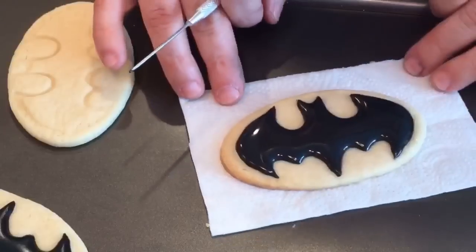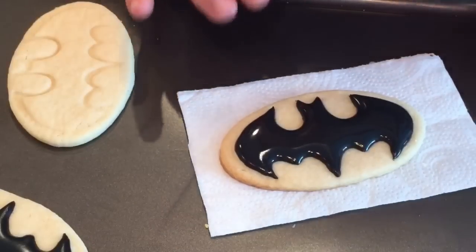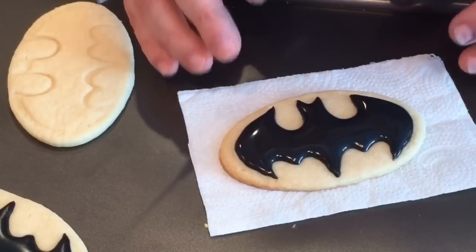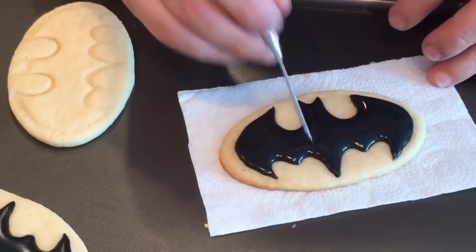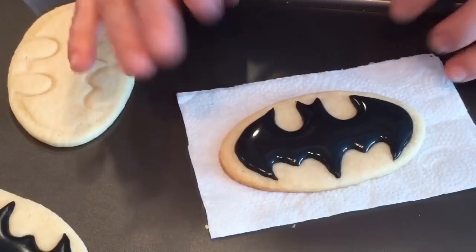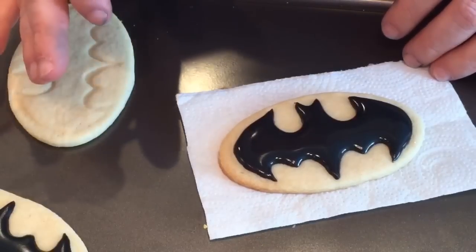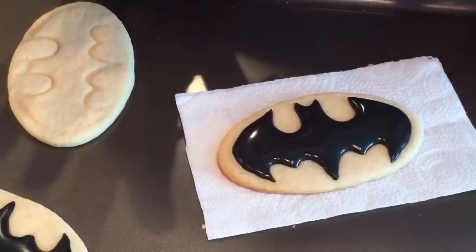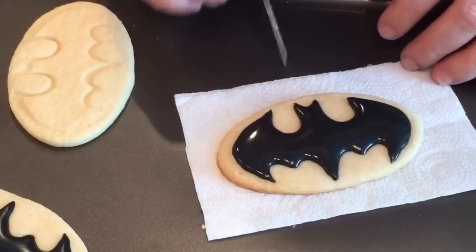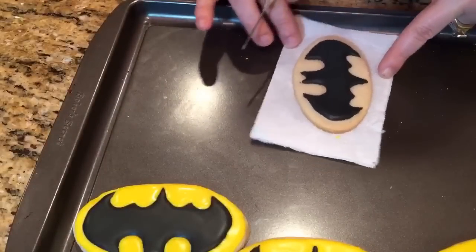I'm going to let that dry and finish up the rest, then we can go on with the yellow. Give this a fair amount of time so when you add that yellow you won't have the black absorbing into the yellow, giving you a halo effect. I'd say a good four or five hours — if you want to do this in the evening and fill in the yellow in the morning, that'll be ideal to avoid that bleeding into the yellow.